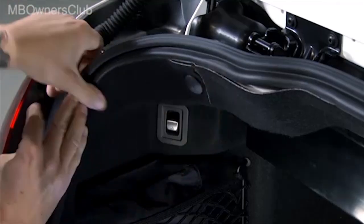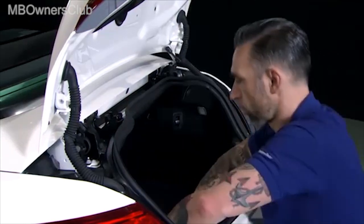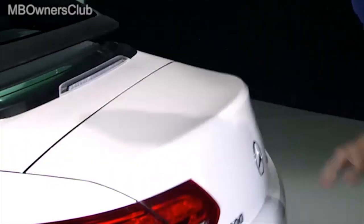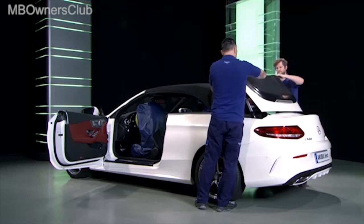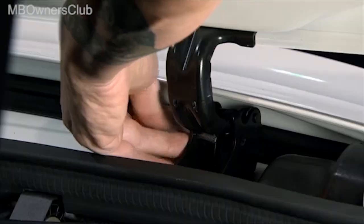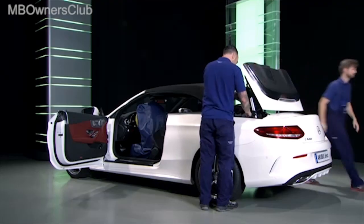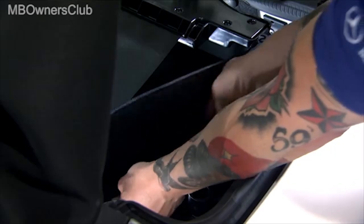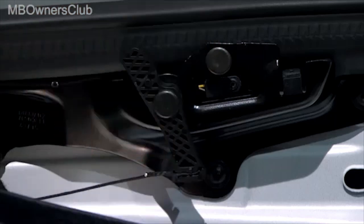Refit everything again. Have a colleague help you to open the convertible top compartment cover and secure it with a pin. Reattach the hook and loop fastening for the luggage compartment cladding. Switch over the locking levers on both sides and press the luggage compartment cover downward.